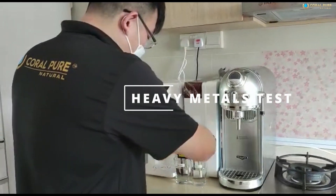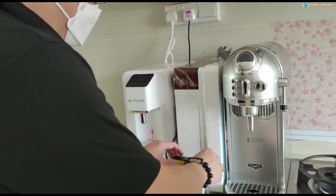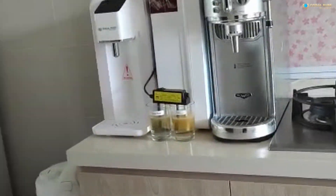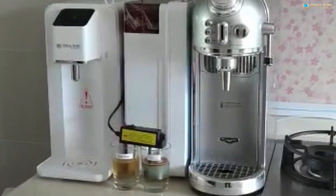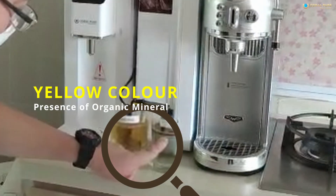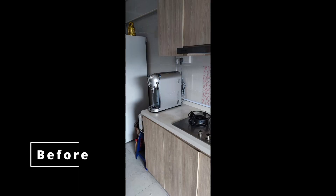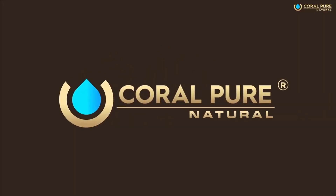The other one is the heavy metal test. If it turns yellow, good. If it turns black, no good — because black means heavy metal. How come this one got a layer of yellow on top? Oh, this is black, so this one has heavy metal. Only reverse osmosis can remove heavy metal. How come this one got a layer of blue?